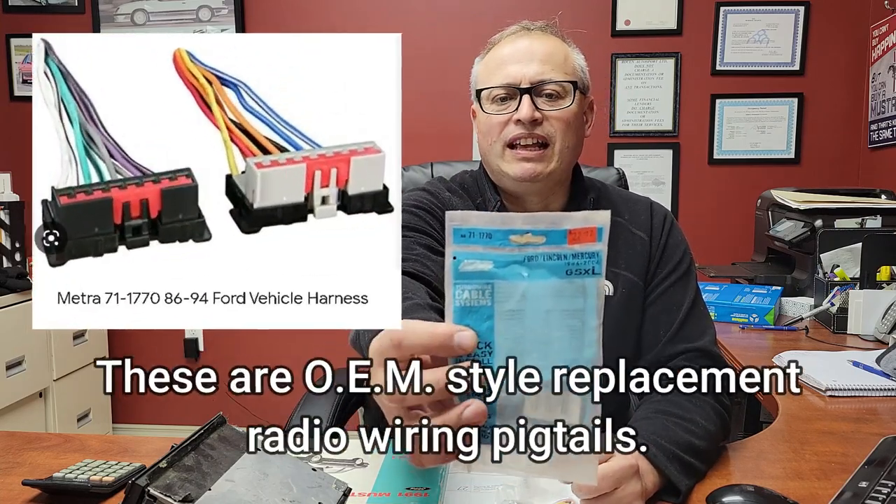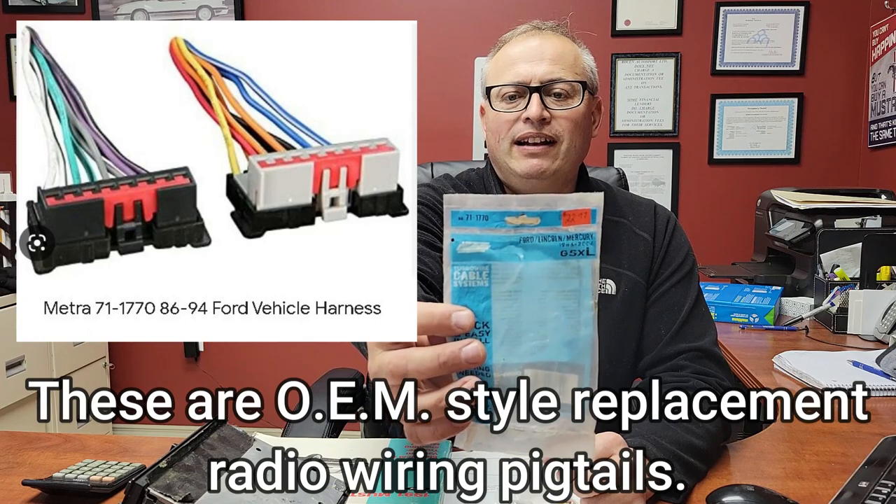Back in the late 80s, early 90s, there might have been some wiring kits available to just plug into the factory wiring and right into the aftermarket CD player. But like most of them, the factory wiring gets cut and removed. So I talked to the good fellas down at Epic Audio in New Yorkton, Saskatchewan, and they had this in stock. It's a Metra brand, 71-1770 — a wiring harness.